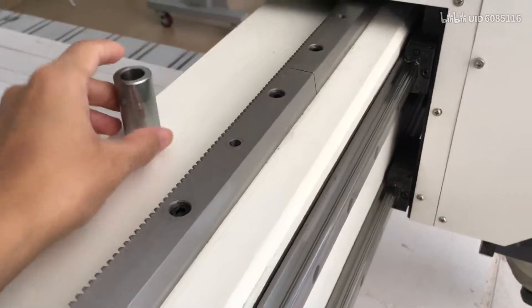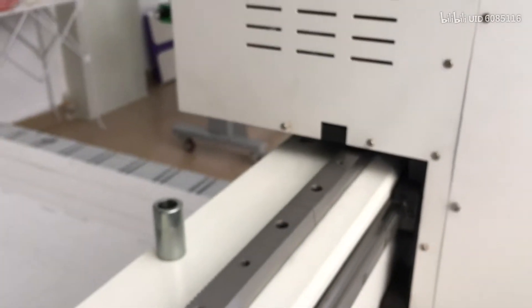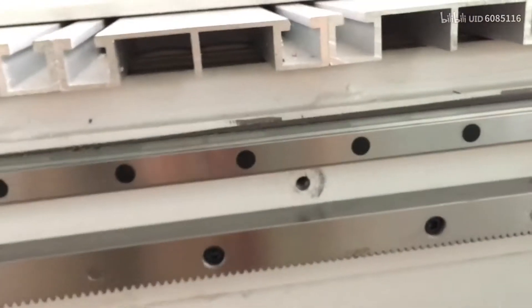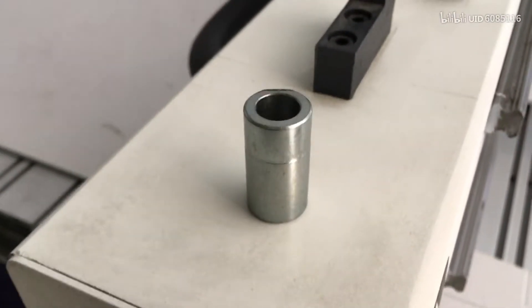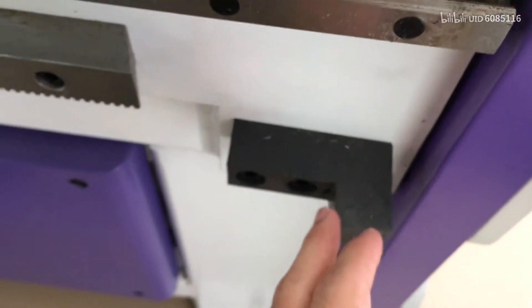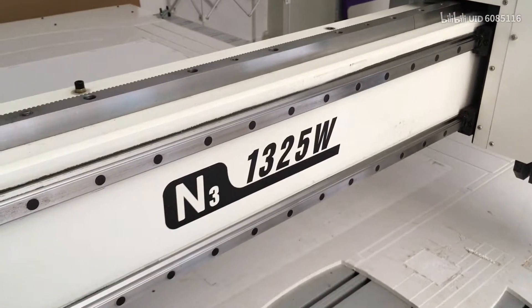Two on the X and four on the Y — here and here, and two on that side. So you need to remove all these column blockers. Some machines also have some black column blockers at this position on each axis.